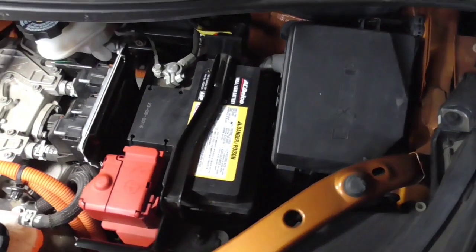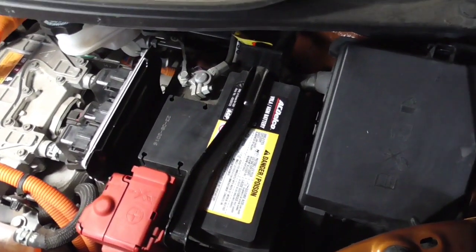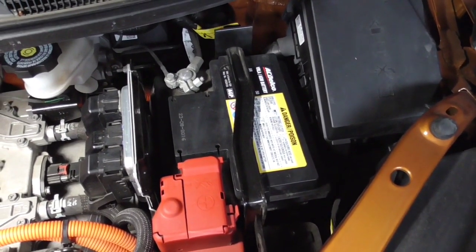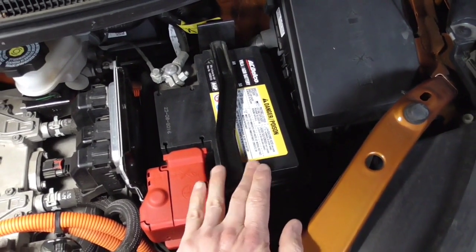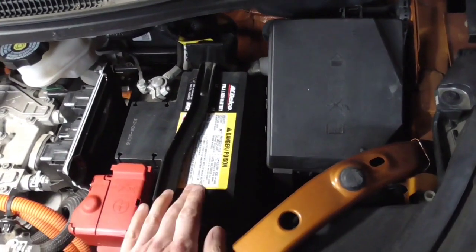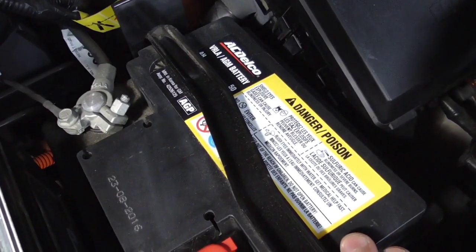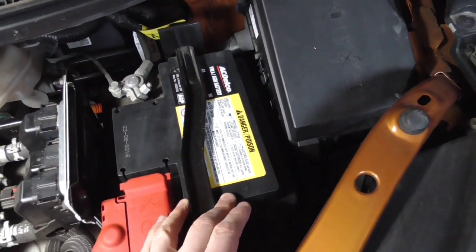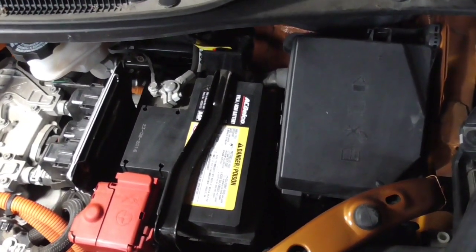At some point in time you're going to have to replace this. This is relatively antiquated technology — actually quite antiquated compared to the rest of the car. It will not last the same distance as the rest of the car. This is a glass mat battery, a little bit better than a basic lead-acid battery, but it's still a lead-acid battery. These things only have like 300 to 400 cycles, and they start to degrade almost immediately from the time you buy the car.